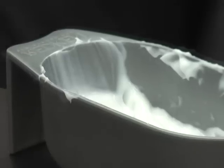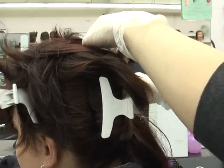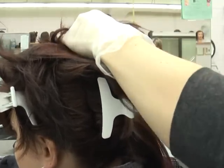Cosmetology professor Deborah Peterson says that the level of peroxide is what creates the most damage. Depending on the level of color that you're going with — probably a 10 or 20 — the higher up you go, the more damage you're going to have to the hair.